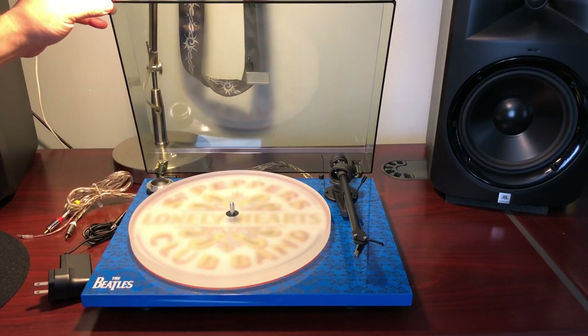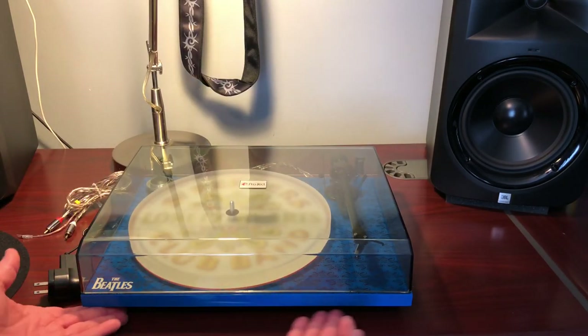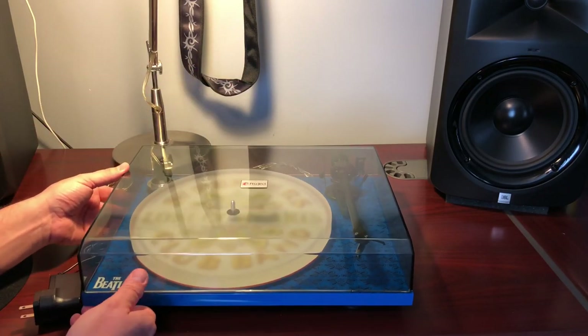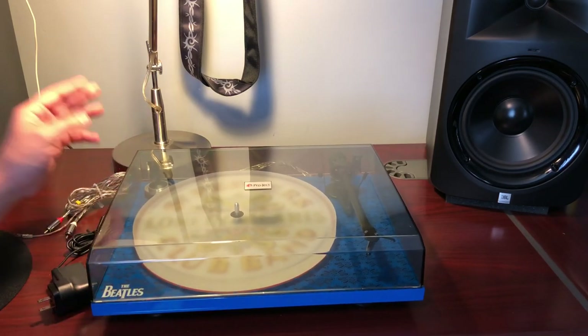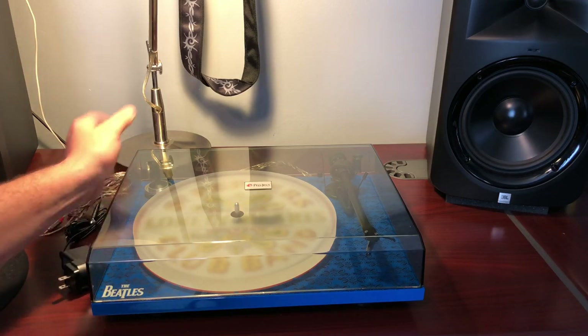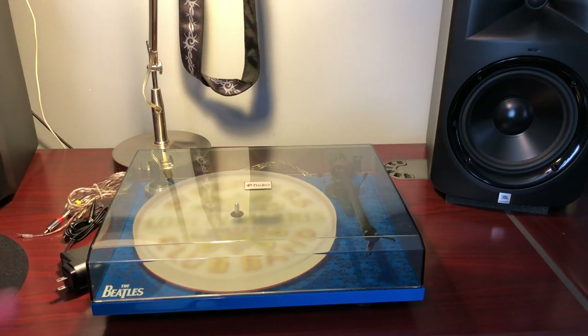One thing I didn't like — there are three feet. There are two feet in the front and one in the middle of the back, so it rocks. Generally you're not going to be rocking your turntable, but sometimes you want to dust your entertainment center while a record is playing and you might bump it. There should be a foot on each back corner. They have the room — I don't know why they didn't do that.